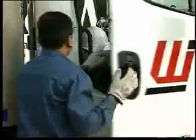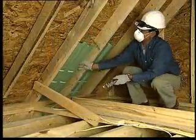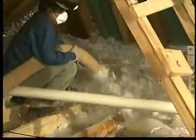A hard hat should be worn by everyone when required by the building owner or when there is a possibility of head injury. Make sure the hat is adjusted so that it fits snugly on your head and does not obstruct your vision. For example, when placing insulation in attic spaces, trusses, joists, and other obstructions can be especially hazardous.